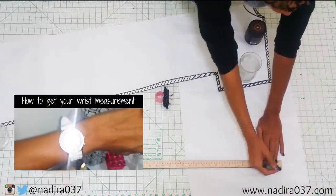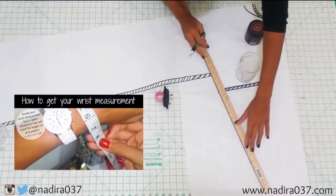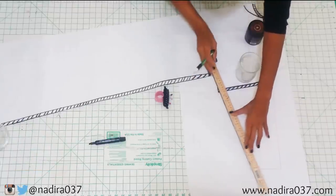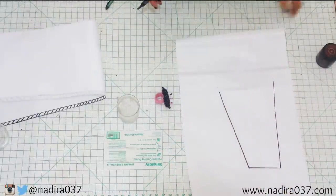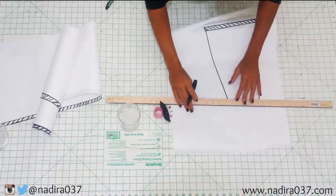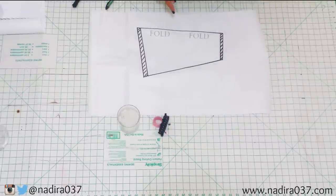Whatever length you want your sleeve to be, mark your measurement for your wrist. To get your wrist measurement, you just want to take measuring tape and wrap that around your wrist. Then you're going to take that number divided by two plus your seam allowance. I'm going to mark that off with the seam allowance we already had there and then add my seam allowance at the bottom. Here's your sleeve pattern piece — right here is going to be the fold, so that is how you would go ahead and place your pattern on your fabric. You can go ahead and cut it out.